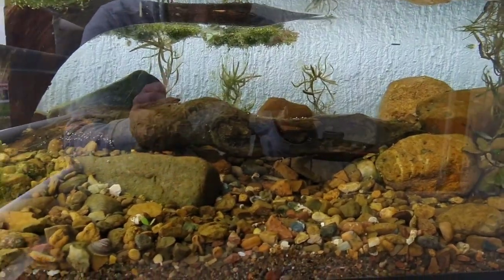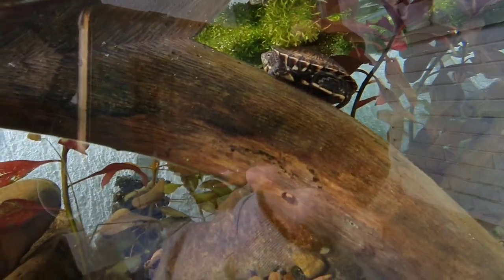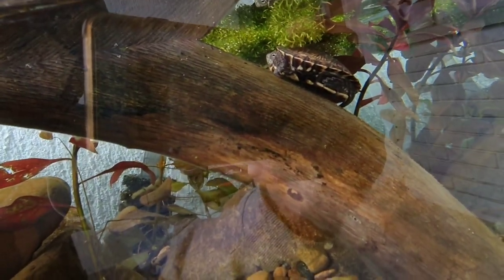They are good for cleaning and Amis eats them. Here is Amis. Ours is too little to eat snails now, but in time she will.